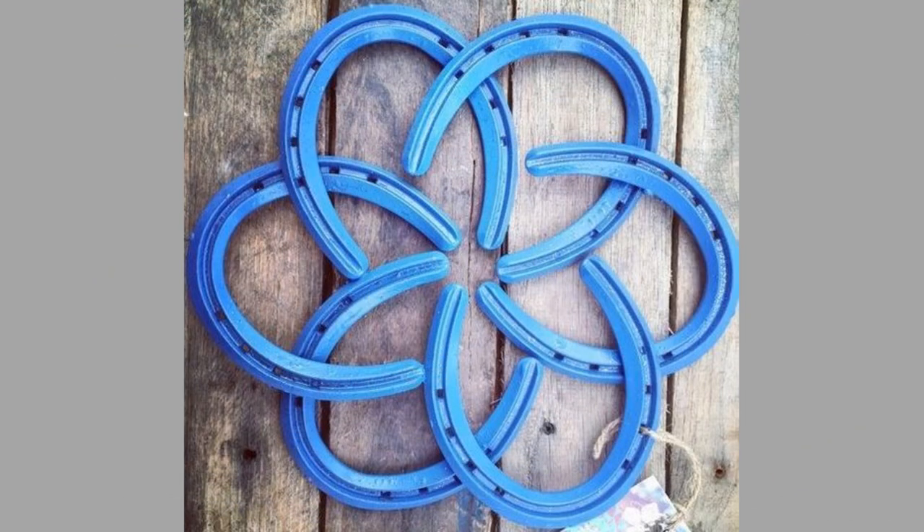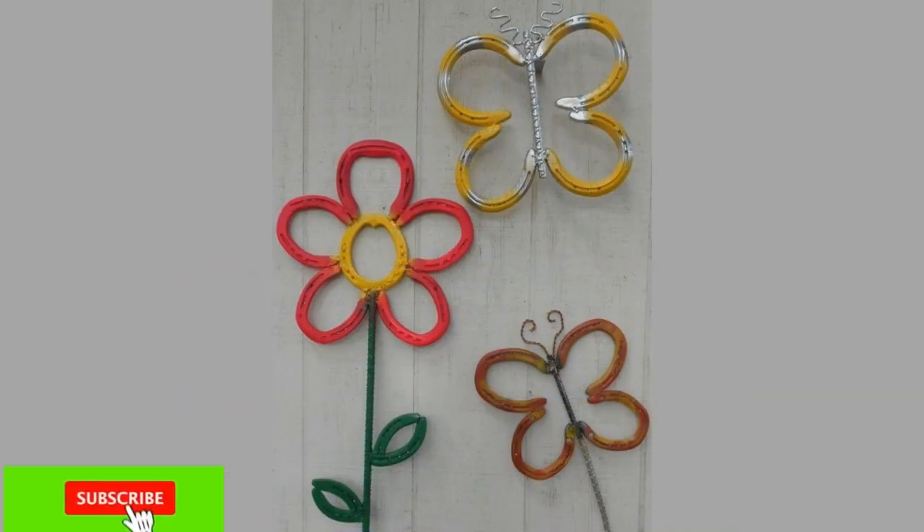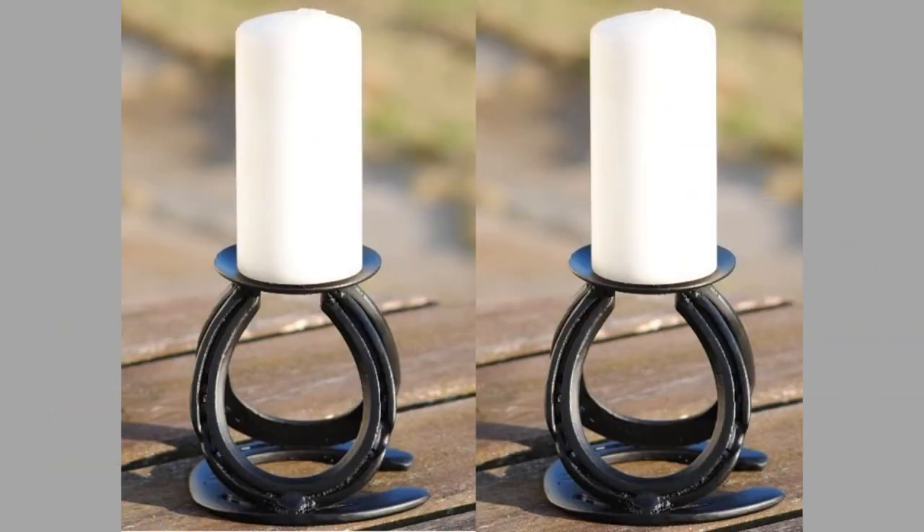You can make a great-looking quilt rack with horseshoes and steel tubing. It's a perfect way to repurpose old scrap metal and create something worthwhile. This simple project can significantly impact the interior decor, especially if you give it a matte black finish.